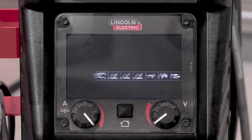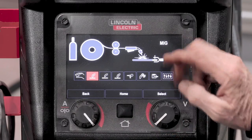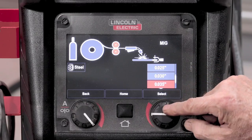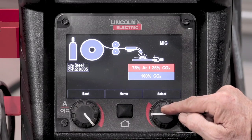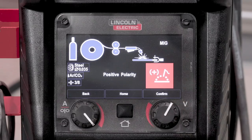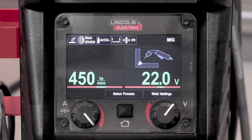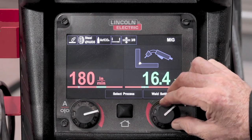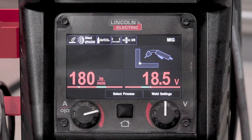We want to select our process and scroll back and forth — it says MIG, and that looks good. We'll select that, then select steel, go down to 035 wire, and select argon 25 CO2. We're going to go down to 3/8 because that's what we're welding for our coupons, and select electrode positive. The machine is telling me it wants 450 inches per minute and 22 volts, but that's a little hot for vertical up welds, so I'm going to turn it down to 180 inches per minute and 18.5 volts.